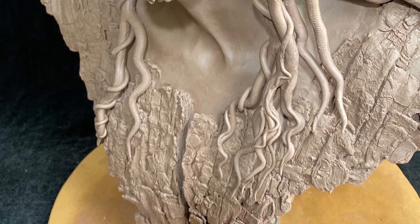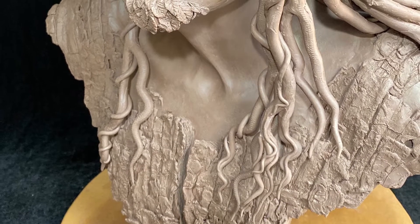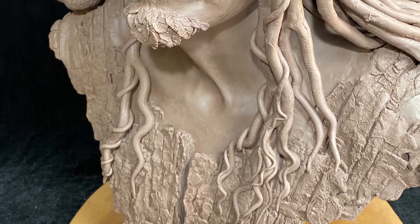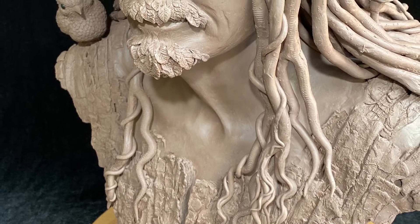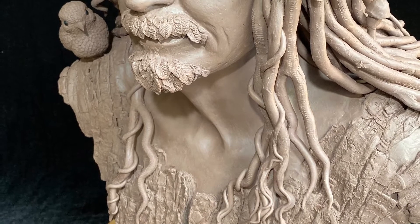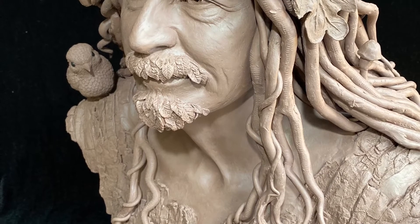This is also an inspiration for the Unity and Love Monument, where I am merging figures into tree bark. Tree Man stands 29 inches high and 18 inches wide.